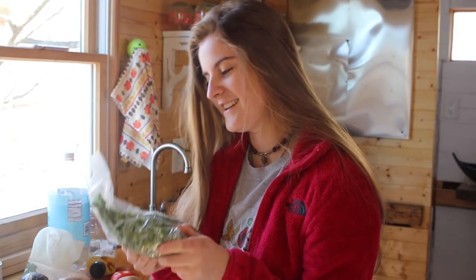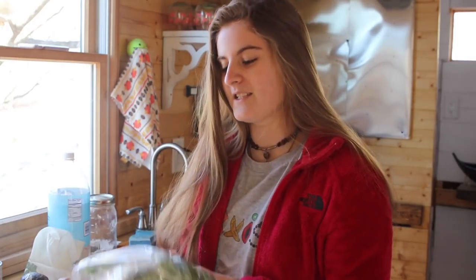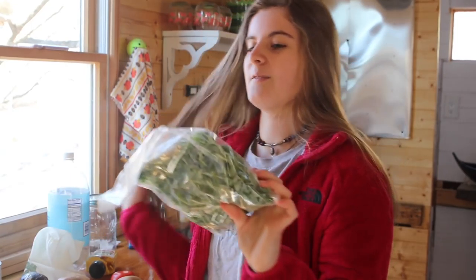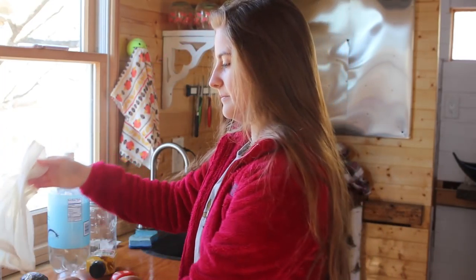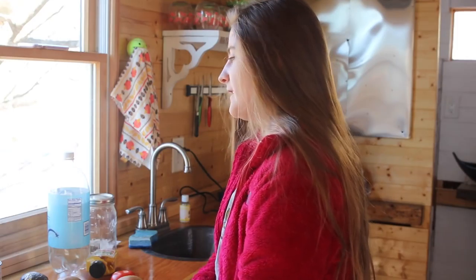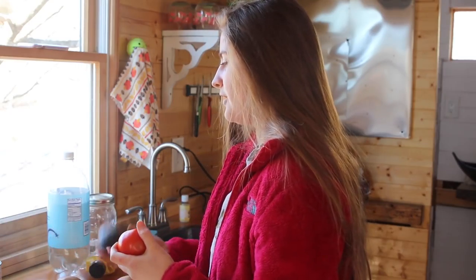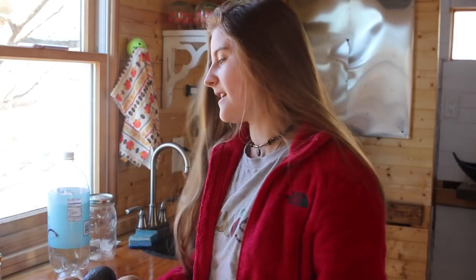Right here I have my sprouts that are in plastic. They come packaged already, but I do have a sprouter which I plan to use. I will be showing you guys some super cool sprouting stuff in the future when it gets a little warmer. So I was just going to make a tomato, avocado, pea shoots, and a little bit of yellow mustard sandwich, and then combine the rest of the ingredients and just eat it as like a salad.